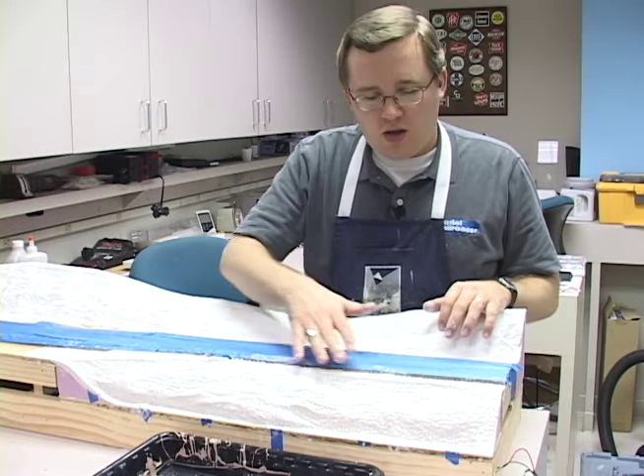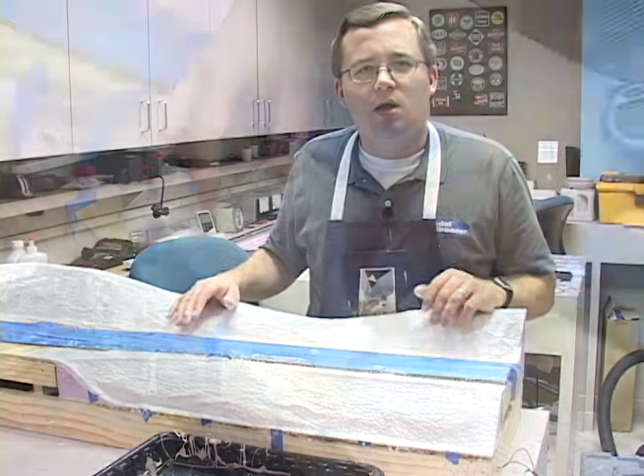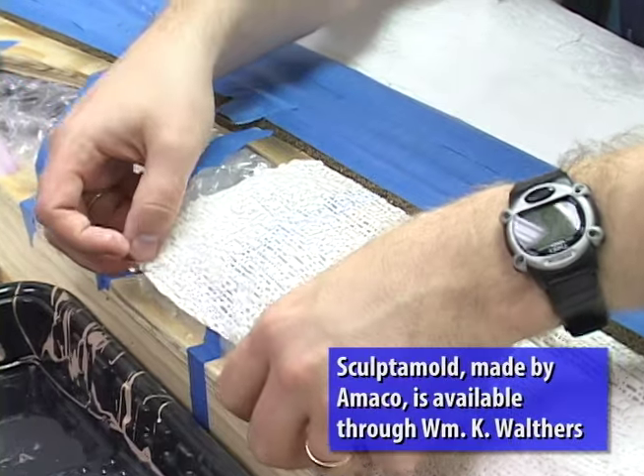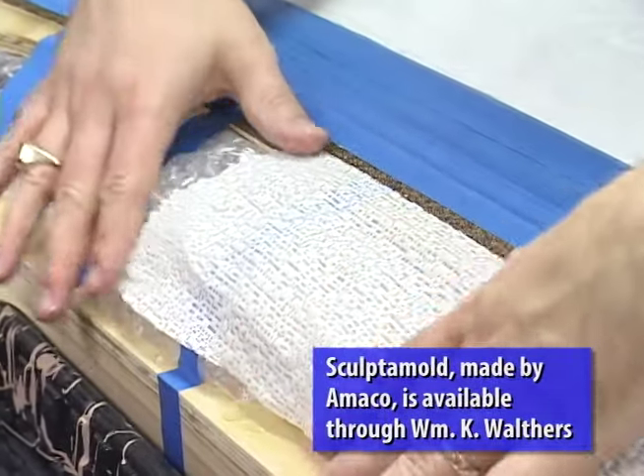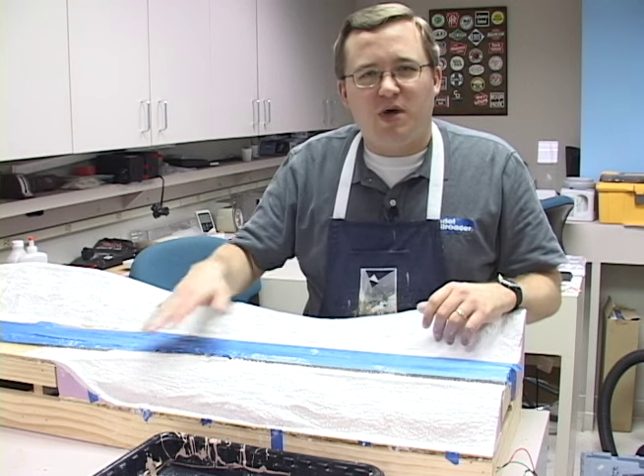Once everything is dry, you can come in and smooth out areas. You may want to fill in areas so you don't have any hard edges. For that, you can either use more of the plaster strip or a paper mache product called Sculptimold. Scenery isn't as difficult as you may think, and with these plaster gauze strips it's really easy to add rolling hills to your model railroad.